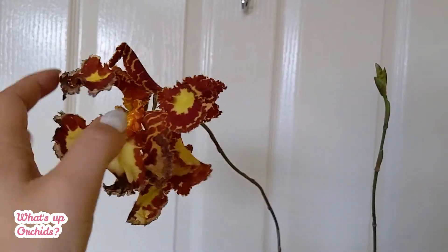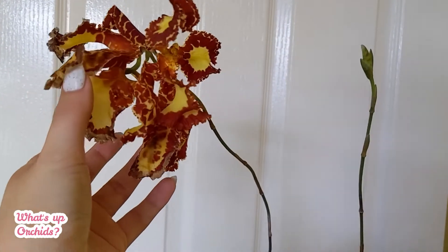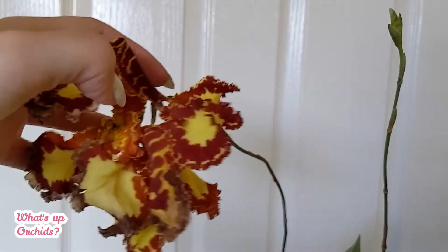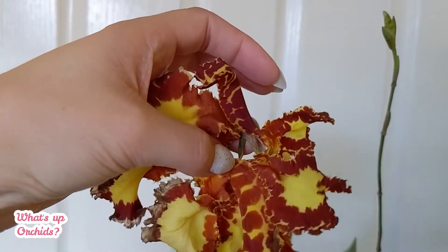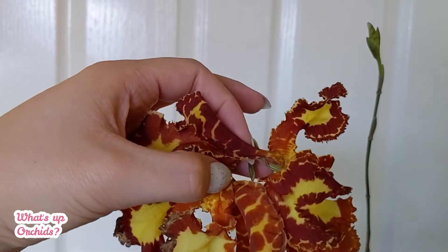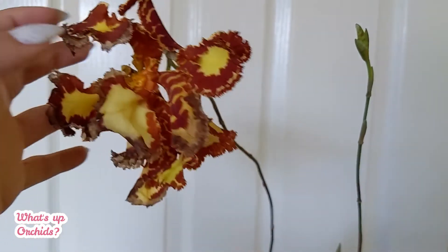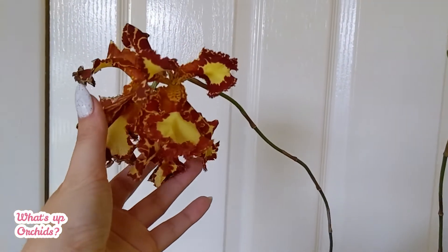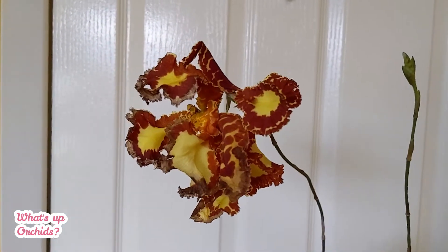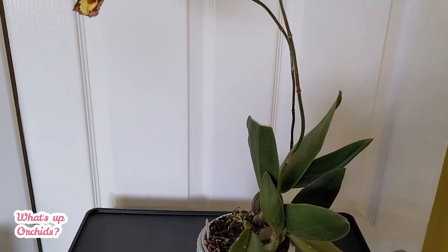As this bud was developing, I could see the bud behind it already growing as well. The second flower developed a lot quicker than the first one. We can also see there is another bud right here in the middle developing — that one is going to take a while, but if this flower stays open for three or four weeks it'll give that bud time to develop.